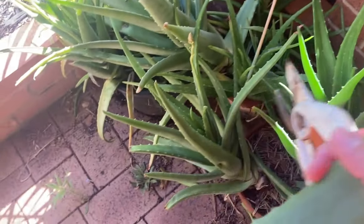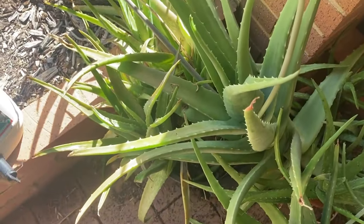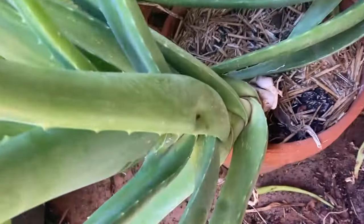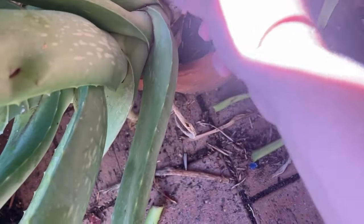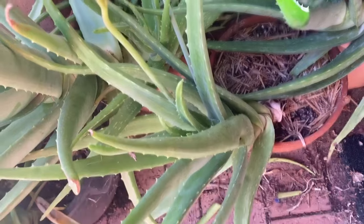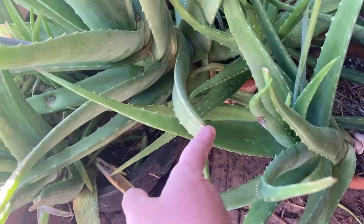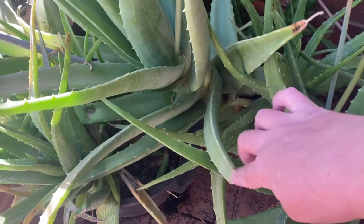I try to get that brownie goo out. You can see what it looks like where I've harvested before - it just calluses over. It doesn't grow back once you've cut them, so you can see where the tip's been knocked off, it just calluses over. This bit will get bigger but you don't get a tip anymore.